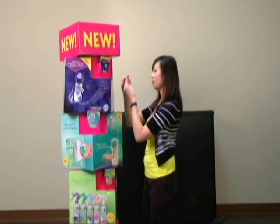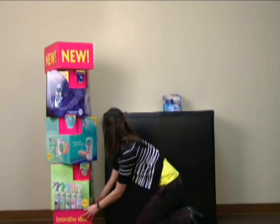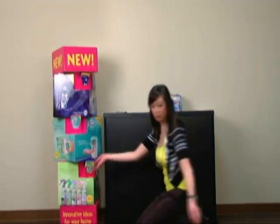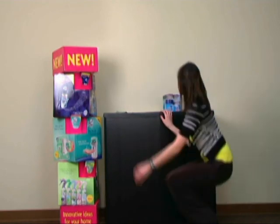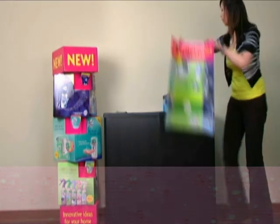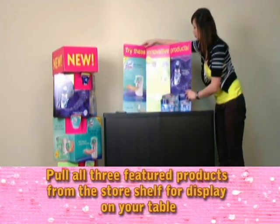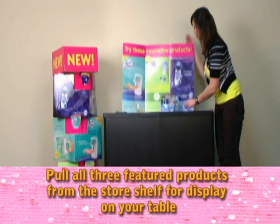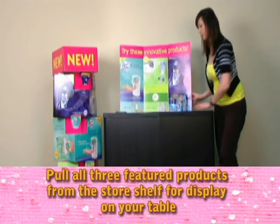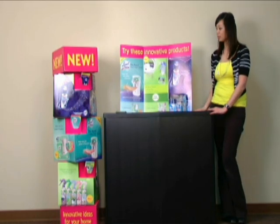Your tower display is now complete. Position the tower display on one side of the table and conduct your event from the other side. Remove the tri-fold display from the kit and place on top of your table with the other POS materials to create an eye-catching display. Do not put the tri-fold display on the floor or front of your table.